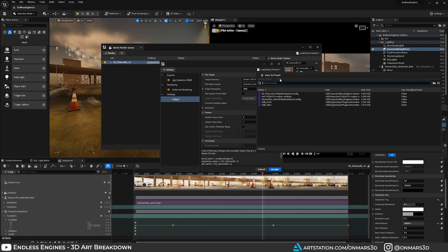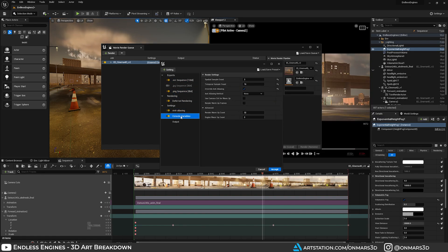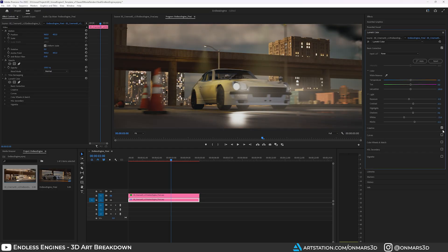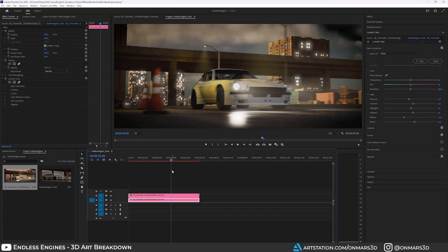For the final output, I exported an image sequence using the Movie Render Queue — that nice motion blur you see is coming from that export process. I used settings in the Movie Render Queue giving me really nice motion blur, lighting, and overall cinematic quality. I then took the sequence out of Unreal Engine, brought it into Adobe Premiere, did some quick color grading, and exported the sequence following Clint's specifications.